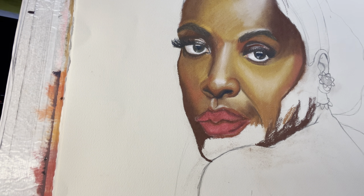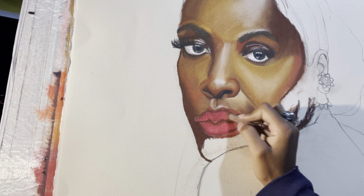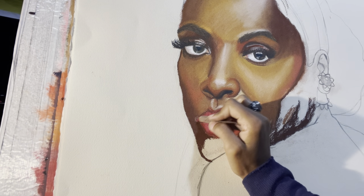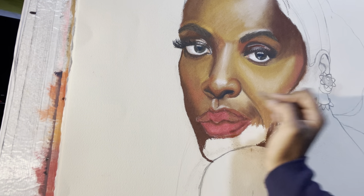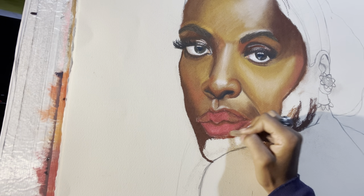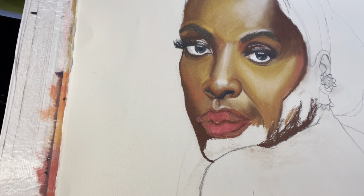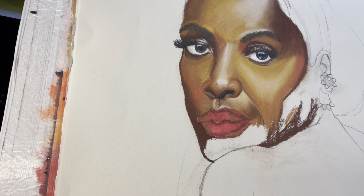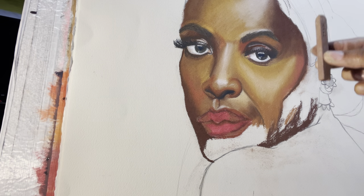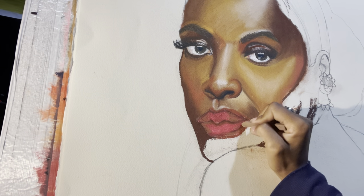Sometimes you gotta experiment — I'm gonna try and see what this brown does because it's really not that pink and see how it reacts. While doing that, making sure that the proportions are lined up correctly.